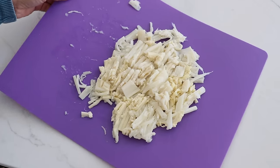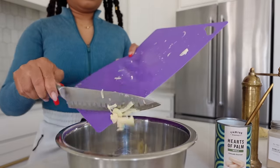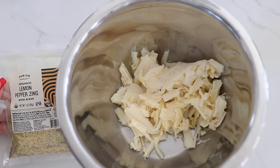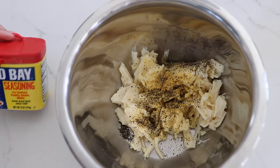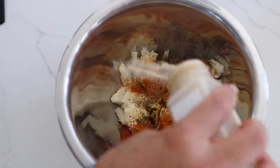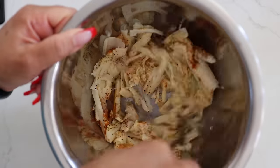This is one full can of hearts of palm. Transfer it to a large bowl. To this bowl, add a quarter teaspoon of lemon pepper zing, a quarter teaspoon of kelp granules, half a teaspoon of Old Bay seasoning, a couple shakes of garlic powder, and a dash of salt. Mix that all up.